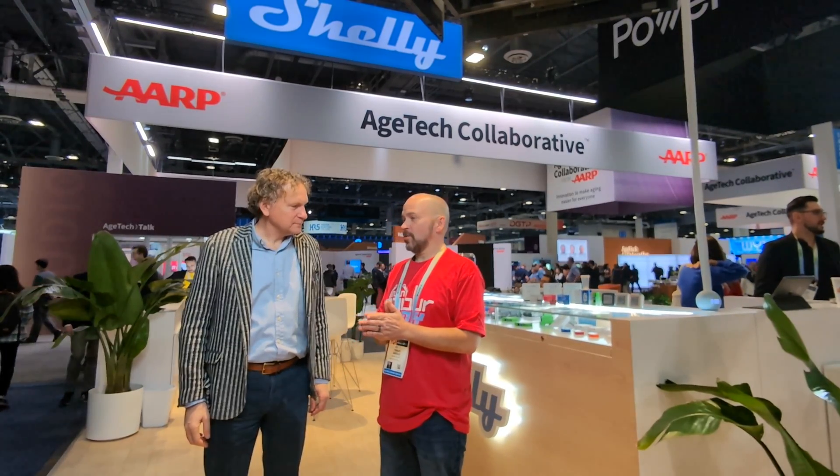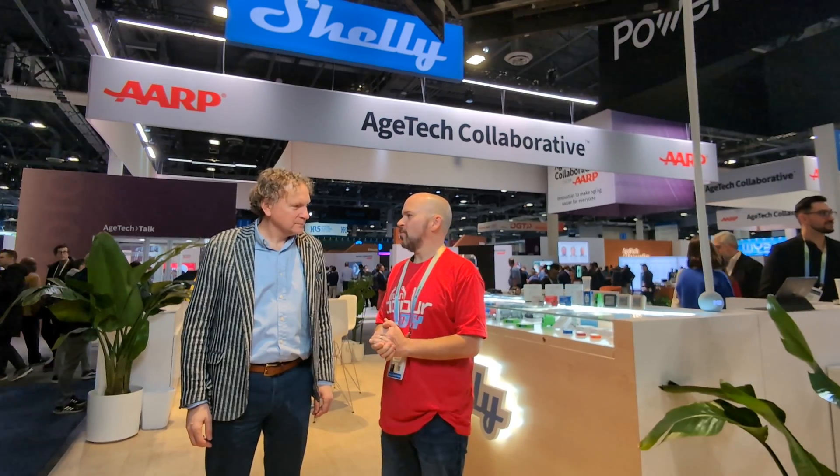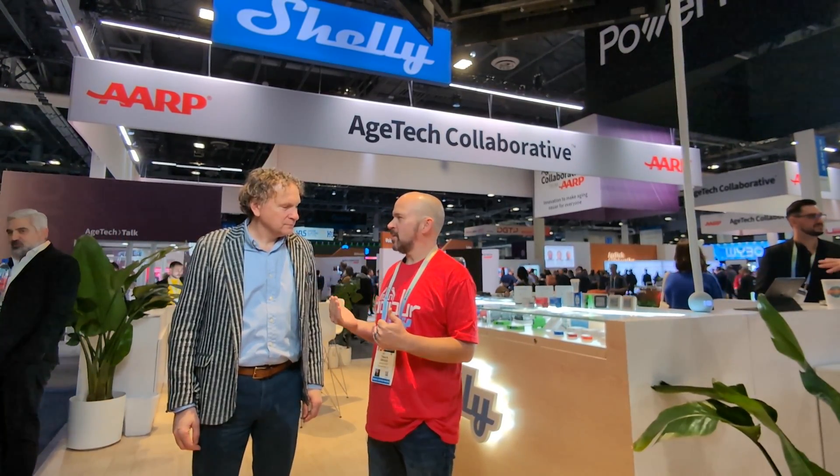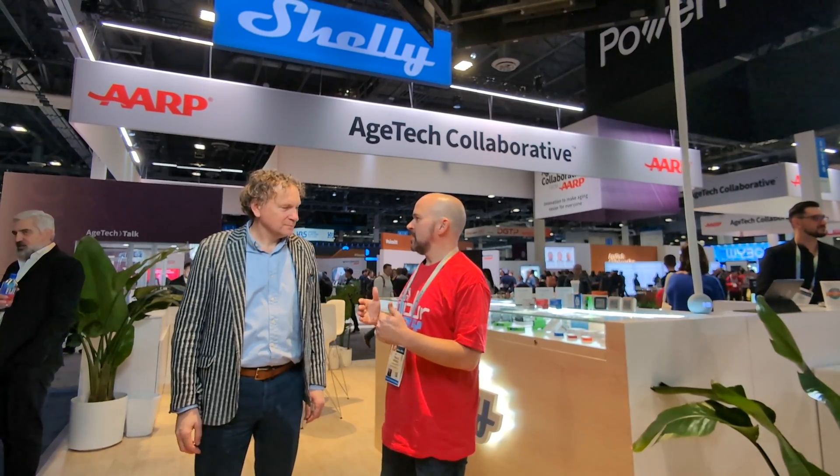I've been using Shelly products probably since you all released the original Shelly One, which was probably four or five years ago maybe more. And I know you all are releasing stuff with Z-Wave now, and I haven't seen any of those products — I'm just interested in seeing what your lineup is and the different use cases in that Z-Wave line.